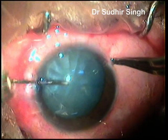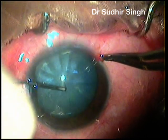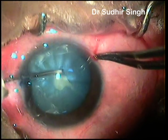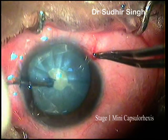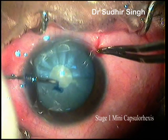The anterior capsule is stained with trypan blue dye. The anterior chamber is filled preferably with cohesive viscoelastics — sodium hyaluronate 1.4% was used in this case. A three-stage capsular rhexis is attempted. Stage 1: a mini capsular rhexis of about 2 mm is made by needle cystatome introduced through the side port.